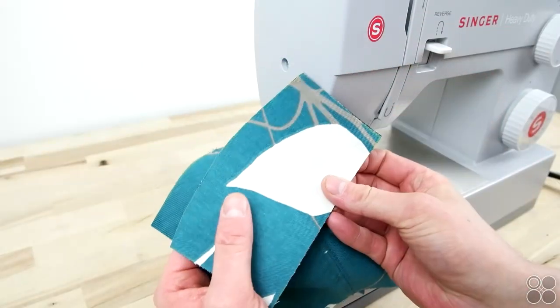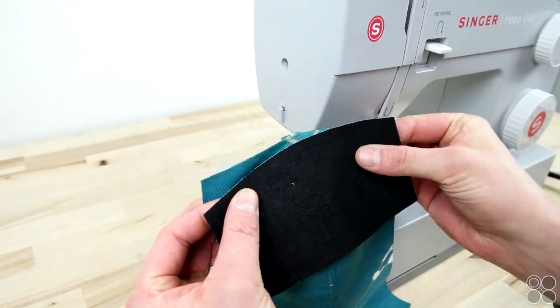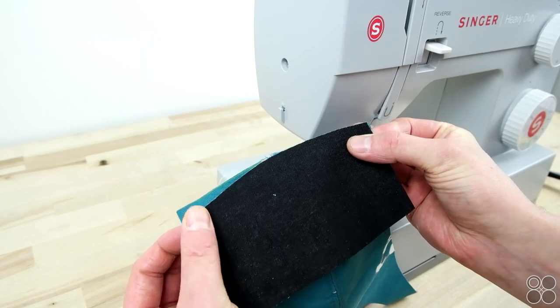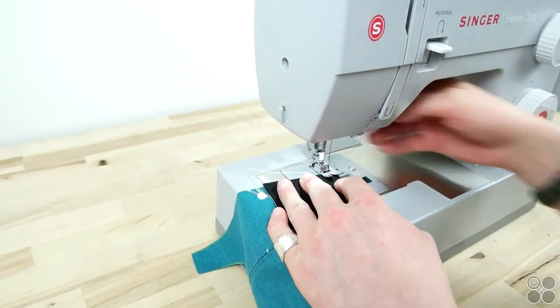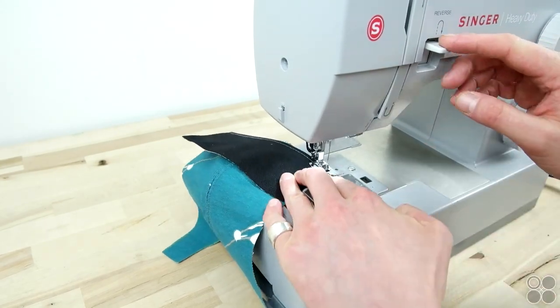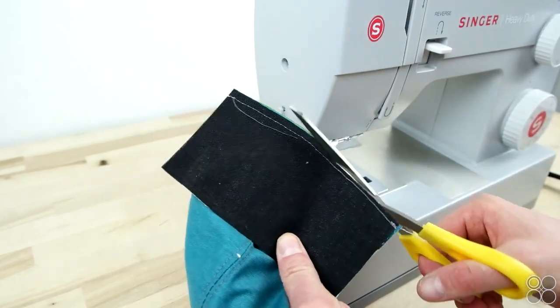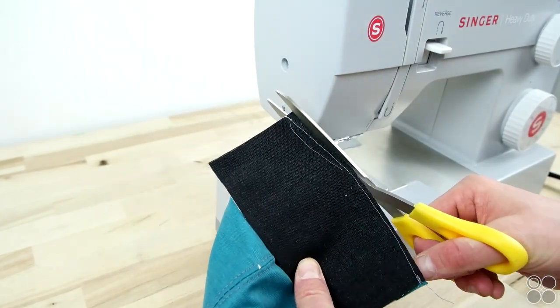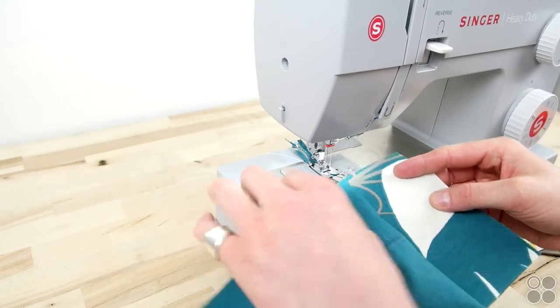Take your front panel and your top panels, place the right sides together, and sew with a quarter-inch seam allowance. Make sure you're sewing the top edge of the front panel — it's helpful to mark this panel when you're cutting it out so you don't mix up the top and bottom. Once that's sewn, go ahead and cut that seam allowance. Then get your twin needle and bias tape folder back on and topstitch that seam.